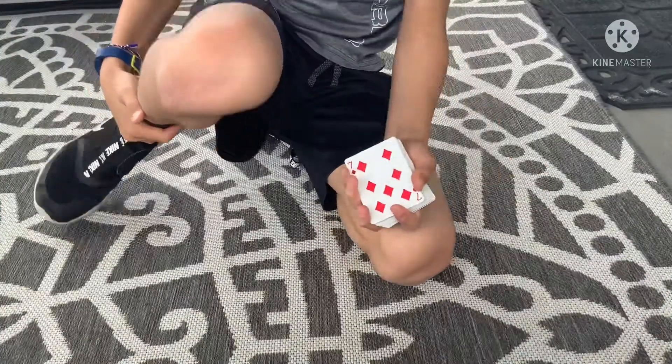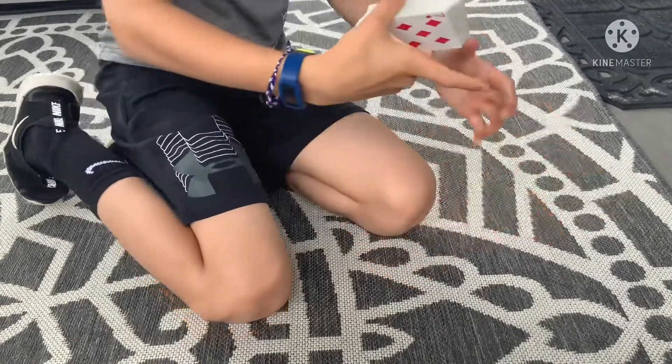Hi guys, welcome to Jerry and Bill Sweet Vids. Today I am showing you an easy magic trick that anyone can do. Let's dive right in.